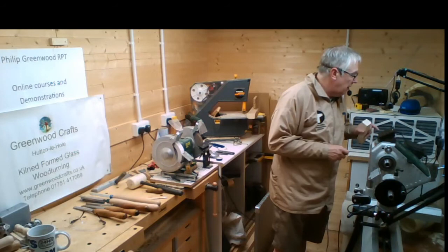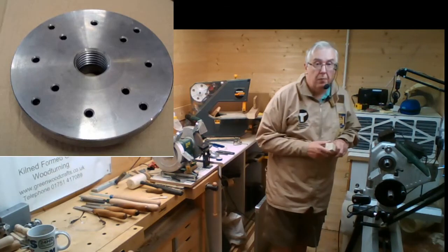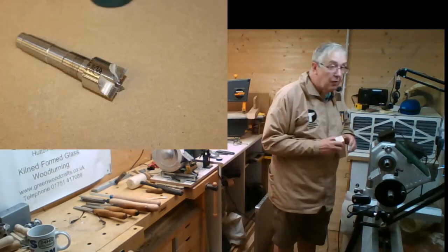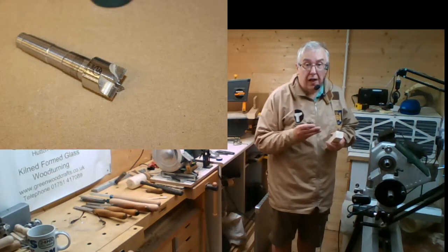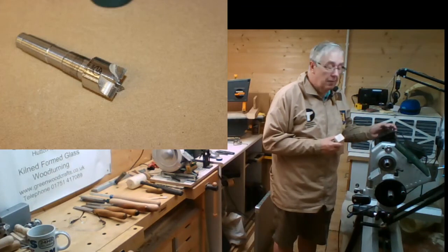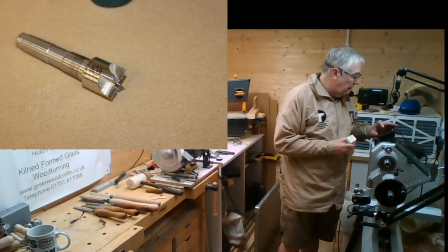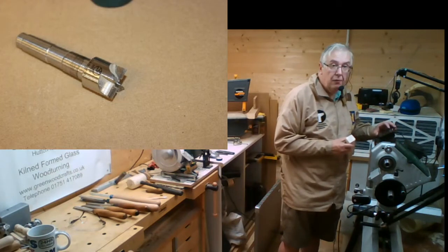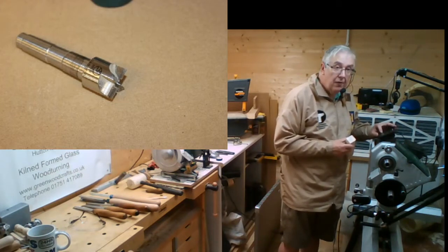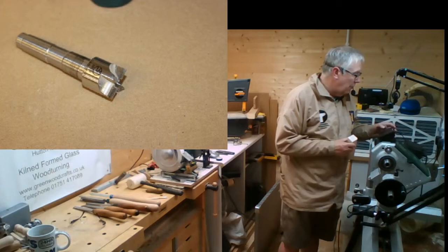Just need to go back up to my equipment. Knock my face plate off and put the right one on - that's a four-point drive. You can see the four points at the end. We'll just go back off that one.